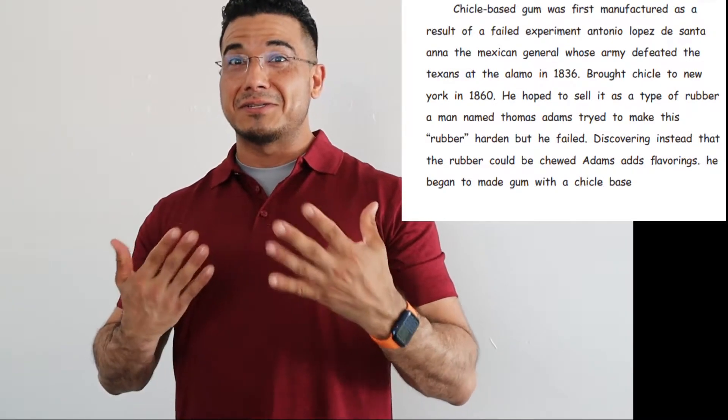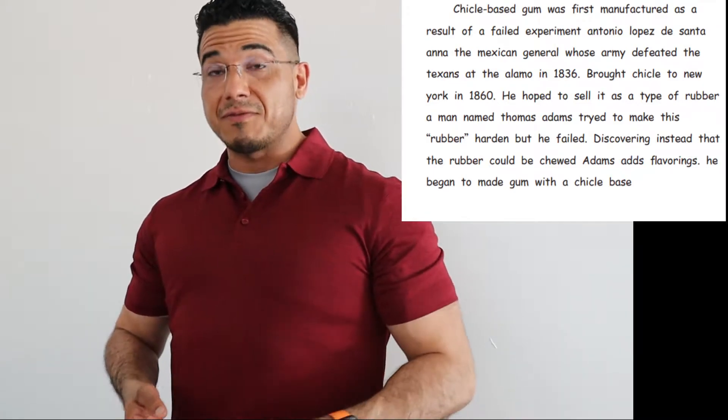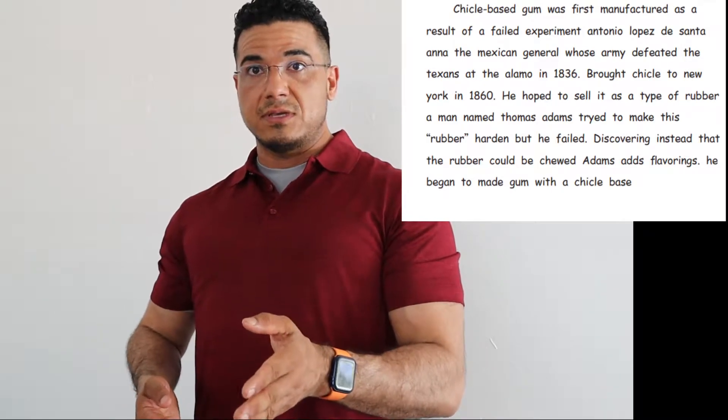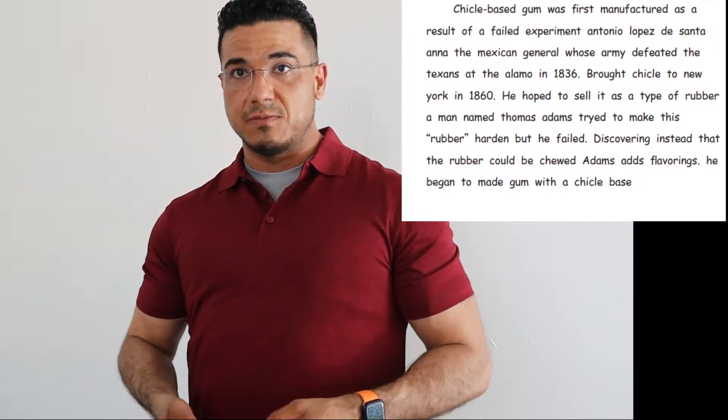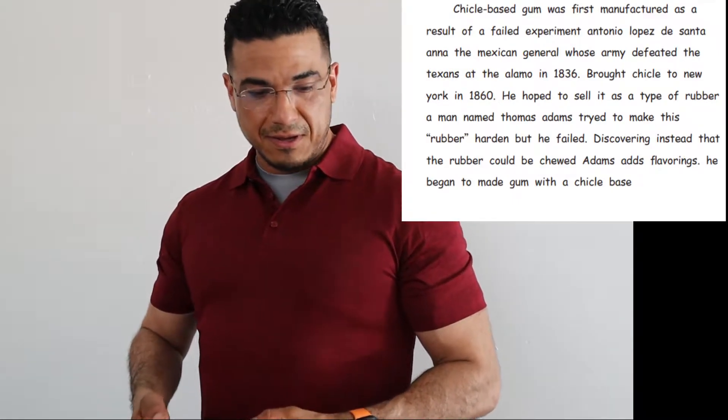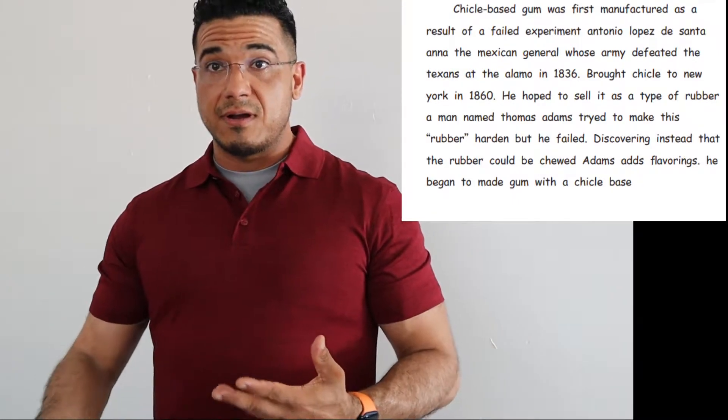Hopefully my corrections align with yours. Of course, if they don't or if you'd like to challenge some of what I've come up with, you're welcome to use the comment section of the video below. Other than that, we're going to go ahead and get started. Let's go ahead and I will read the paragraph aloud to you.